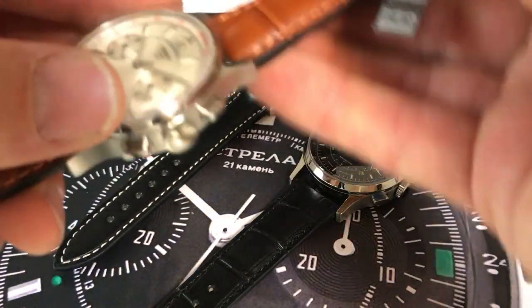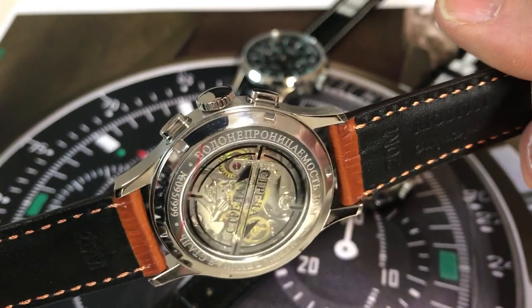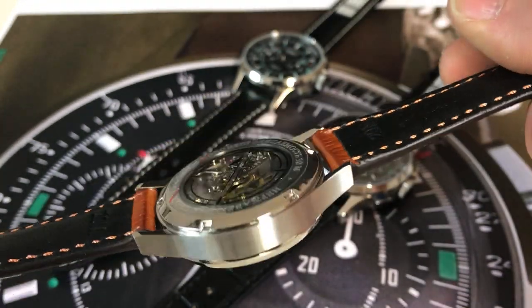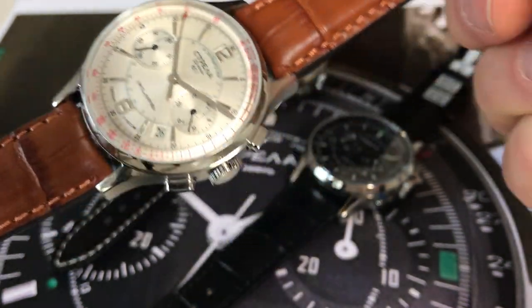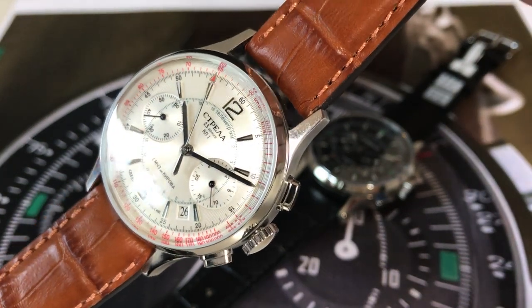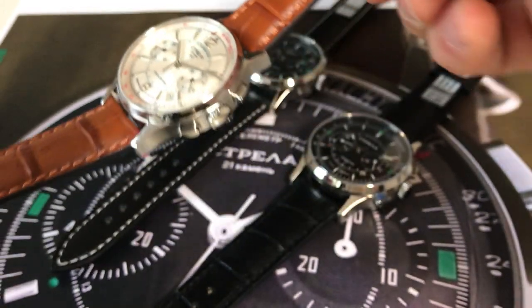This is the Strela 38mm Officer. This is the smallest version with 38mm and Polyod 3133 manual winding caliber, available with different dials, and this one has mineral crystal.